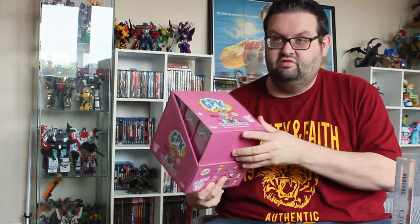Hey everyone, Phil here, coming at you with something a little different - doing an unboxing of the new Funko Garbage Pail Kids vinyl figures.